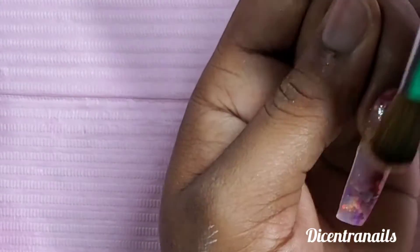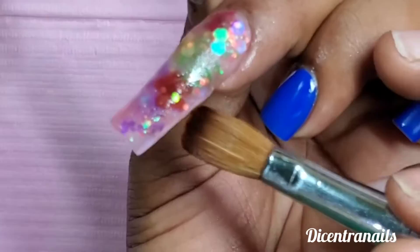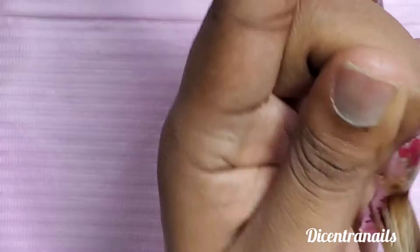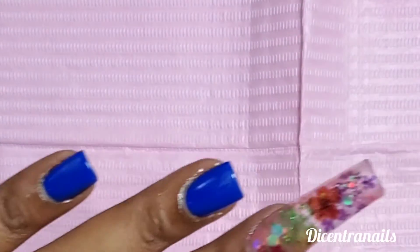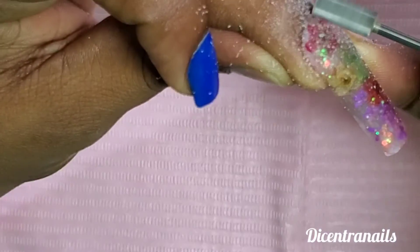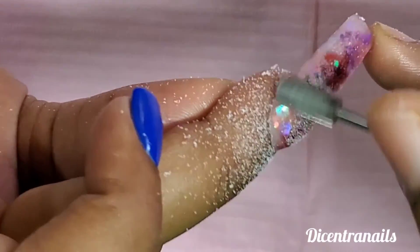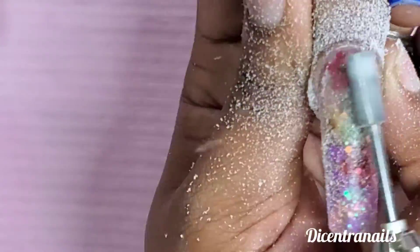After we apply our acrylic, we make sure that it is dry properly before we start to shape. Next we are going to use our fine grit drill bit to clean up the cuticle area. It can also be used as a take-down bit — it's versatile and can take down any bulk you may have and help shape the nails.